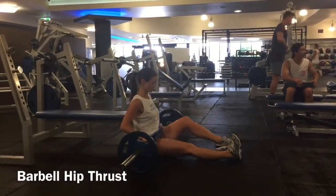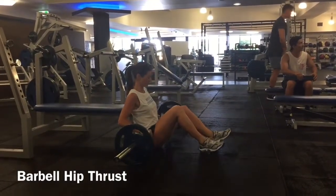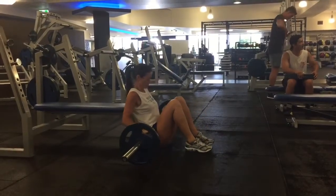Put some weight on the bar, then sit on the floor and roll the bar up so that it's resting on your hips. I like to cushion the bar so that it doesn't bruise me on the up thrust.